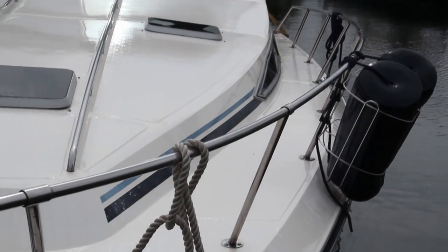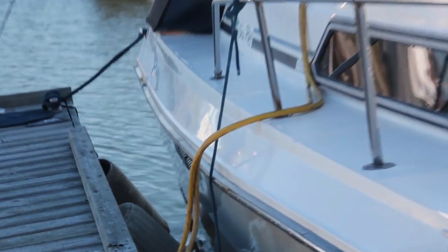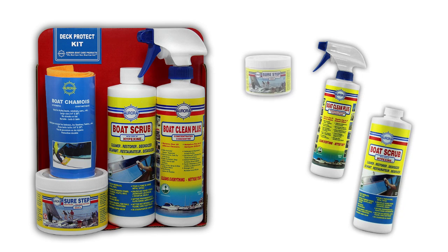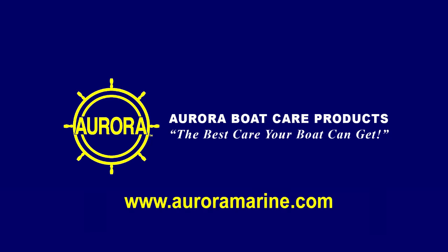You too can restore the deck, cockpit, and swim platform of your boat in only a few short hours. It's easy, fun, and it lasts all season long. SureStep is available as a value-added kit, or you can buy Boat Clean Plus, Boat Scrub, and SureStep individually. For more information about SureStep, visit our website at auroramarine.com. Thank you for watching our how-to video.